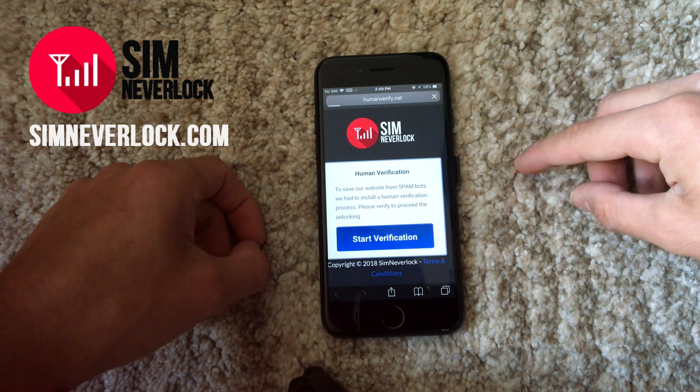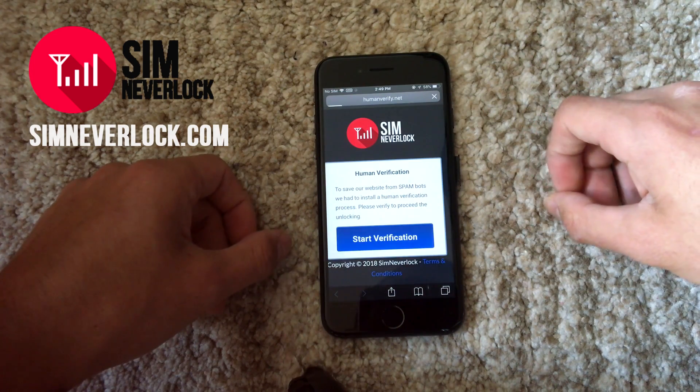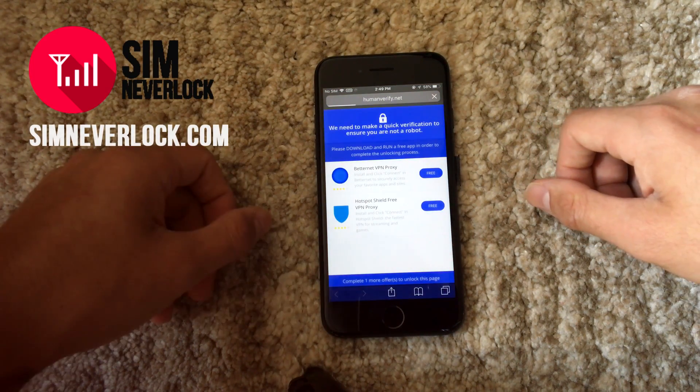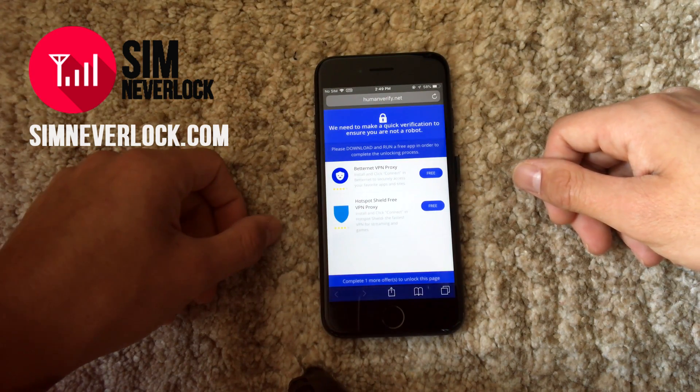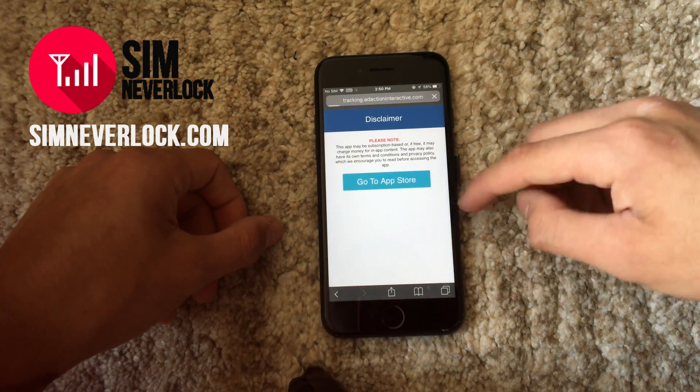Okay, now we're on the last step: the verification. Choose one of the apps listed and download and install it. The only thing you have to do is open the app once so the files can get extracted.